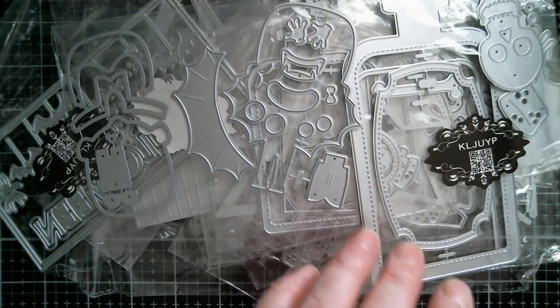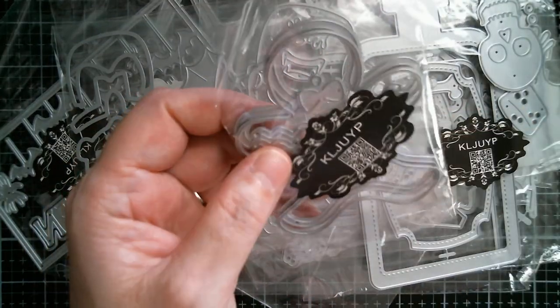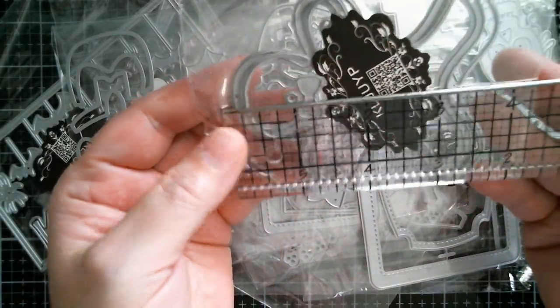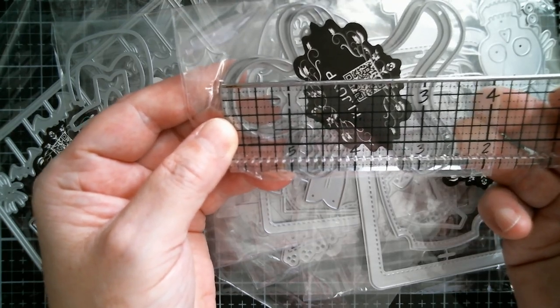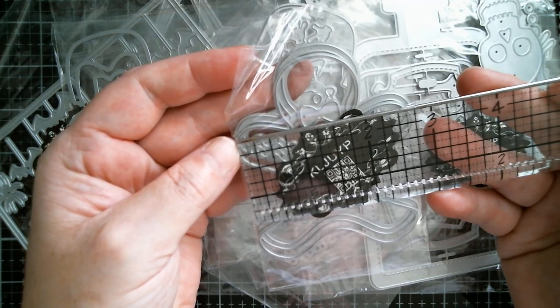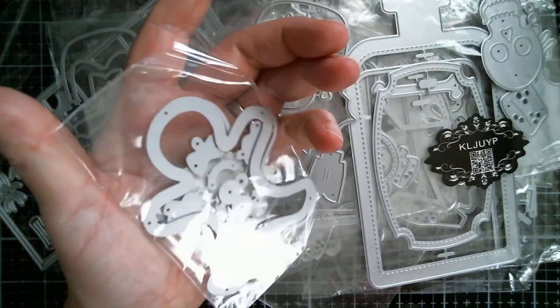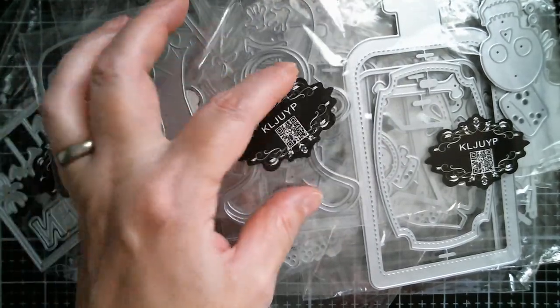And then we have a teeny, really cute little gingerbread — so we're off into Christmas here. Unless you want to make a vampire gingerbread, there's nothing to stop you. That is three and a half inches by two and three quarter inches — a really cute size. You've got all the buttons and bows and the frosting pieces for that.